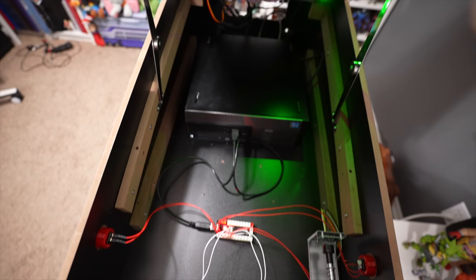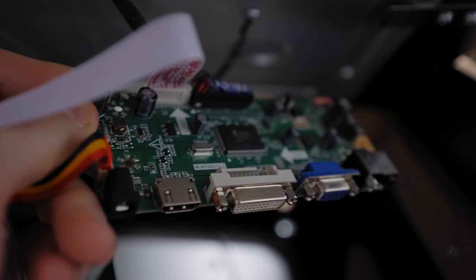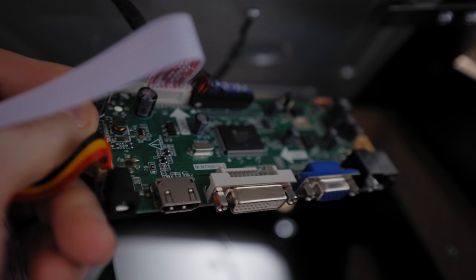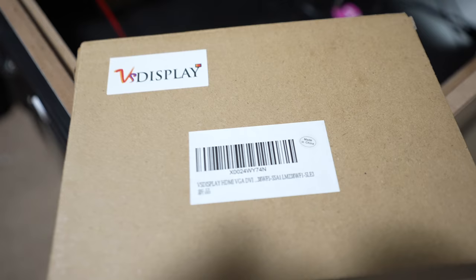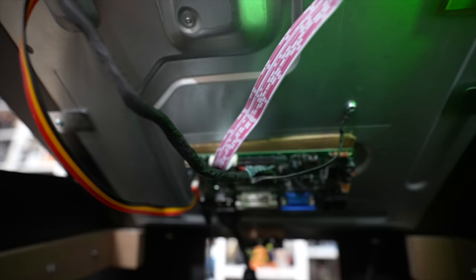Getting back to it — I am using the stock arcade one-up 24-inch monitor, and the way I'm accomplishing that is with a VS display LCD controller board. This is not a standard one that people have been using for arcade one-up mods in the past — this one is specifically suited for the 24-inch monitor. I hooked it up very similarly to other arcade one-up mods we've done before.